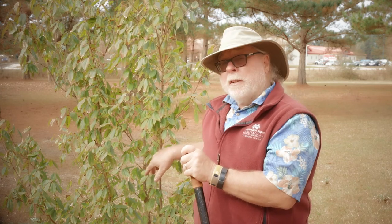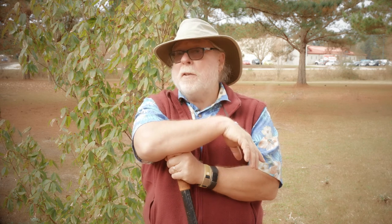You can use the same tips for moving existing small trees in the landscape. I'm horticulturist Gary Bachman and I'll see you next time on Southern Gardening.